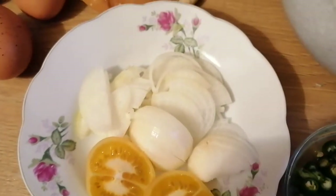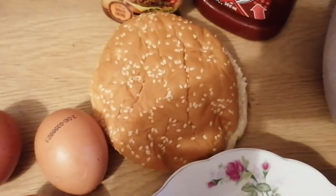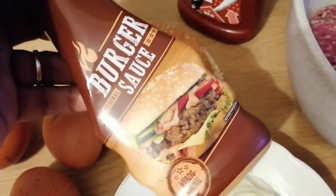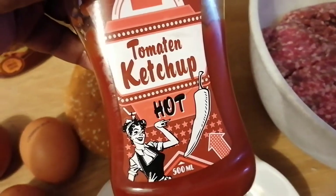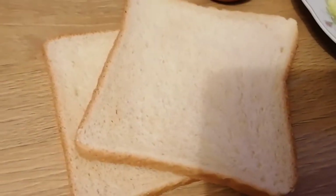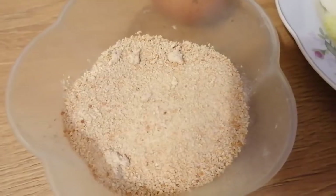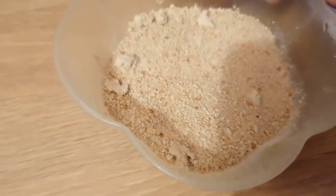We need tomatoes, burger sauce, and universal ketchup. We also have two pieces of bread, and we will use the blender with bread crumbs to prepare this.